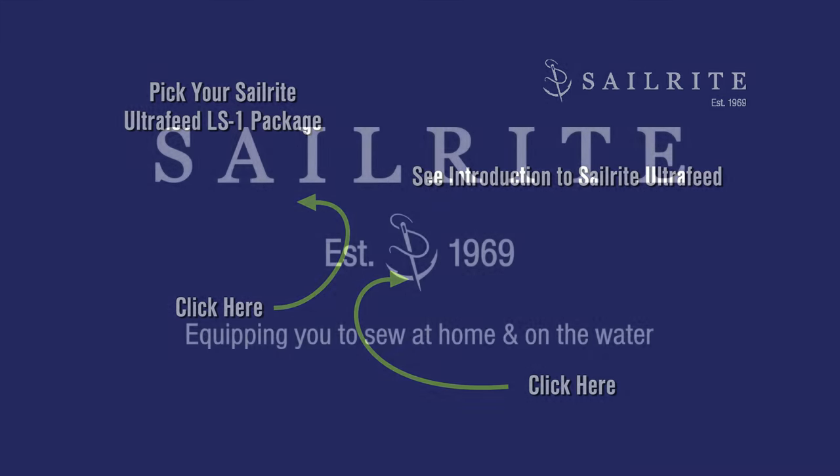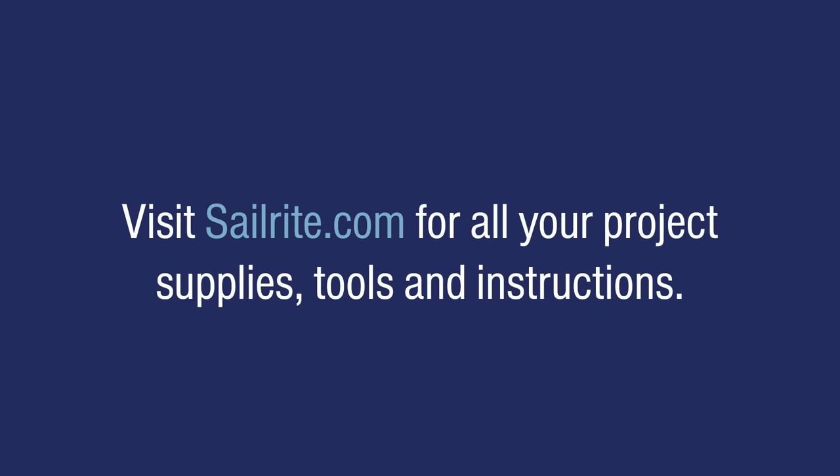If you have questions, give us a call or email us — we're glad to help. Thanks for watching.